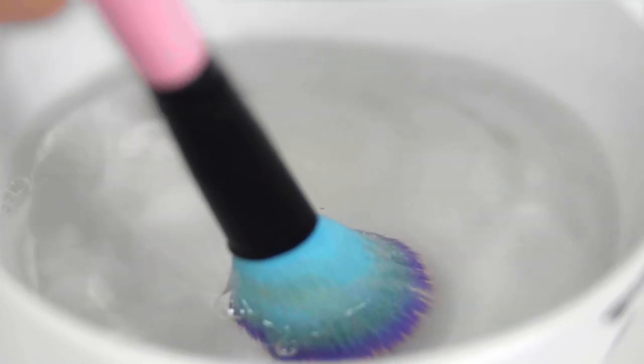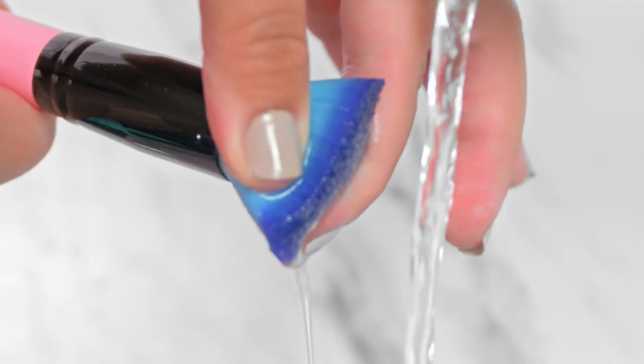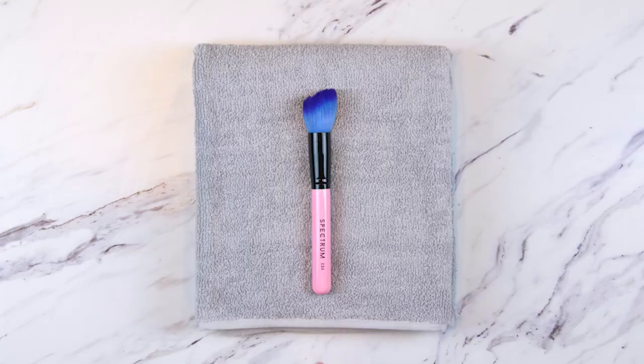Rinse the brush tip in a bowl of lukewarm water and repeat until the brush is clean. Gently squeeze any leftover water out of the bristles, then lay flat on a towel to dry for around 24 hours.